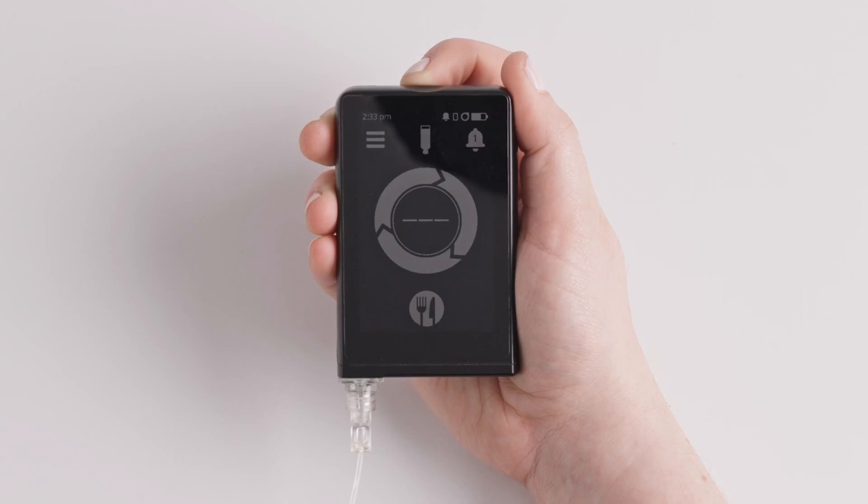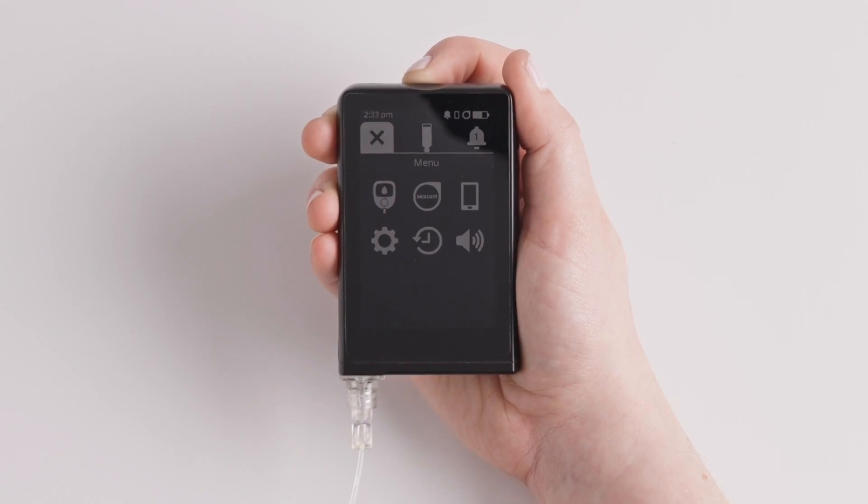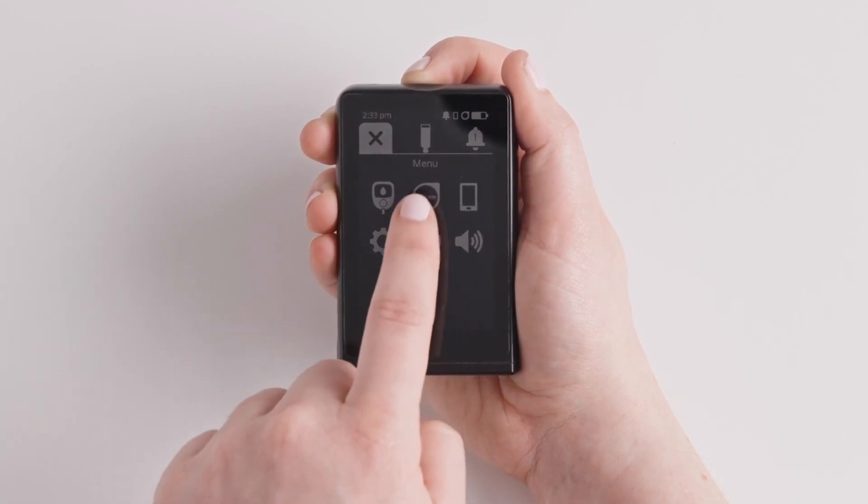From the home screen of your islet, tap the menu icon in the upper left corner. Tap the CGM icon in the middle of the first row.